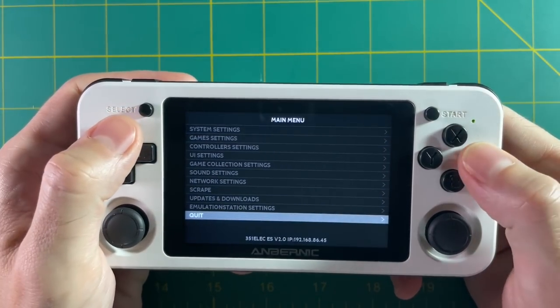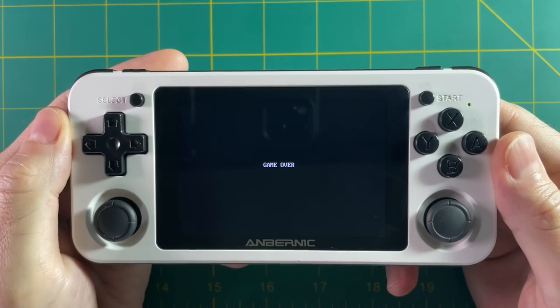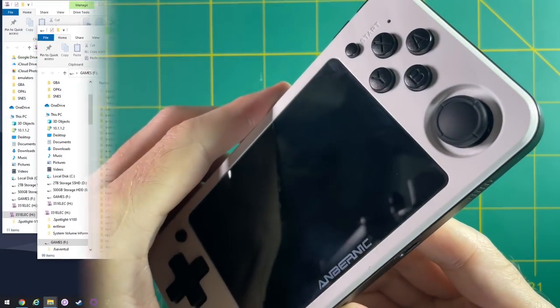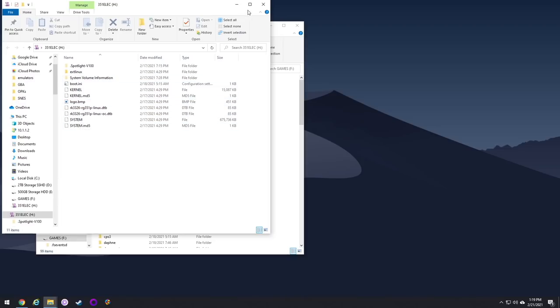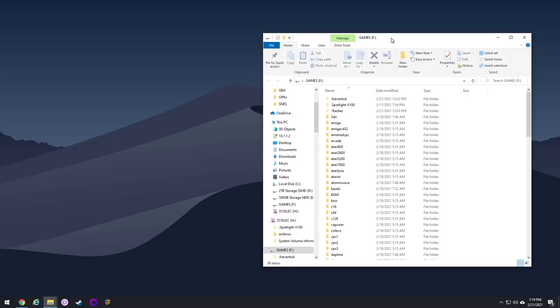At this point, go into the quit menu and select shutdown system. Now let's actually start putting stuff onto this SD card. When you first put the SD card into your computer — either through Windows 10 or Mac — you'll find two different partitions. One is called 351ELEC; you don't want to use that one, that's your system partition. Instead, you want to use the one labeled games.